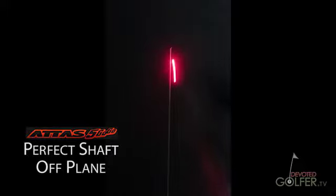Aligning the shaft between the two planes, the shaft tracks the guideline, moving in a perfect oval.